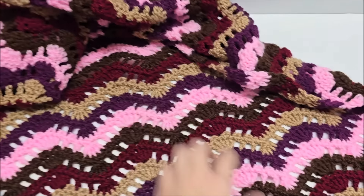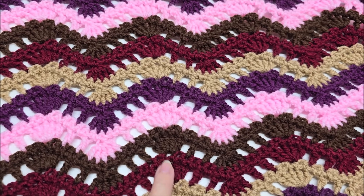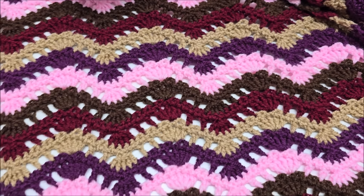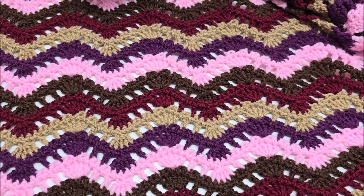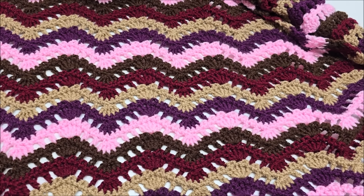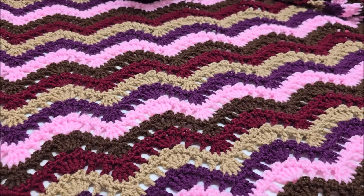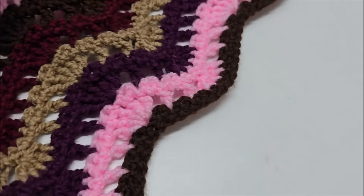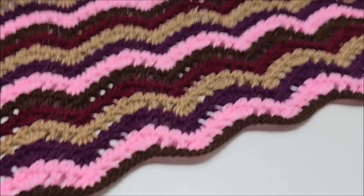This is what it looks like. This particular one is made with five different colors — one, two, three, four, five — and they go in the same order. You can make it with as many colors as you want, or you can make it solid or ombre. It would look beautiful regardless. The size of the one I'm going to be showing you today is approximately 48 inches wide and about 58 inches tall. You can make yours bigger or smaller if you'd like.